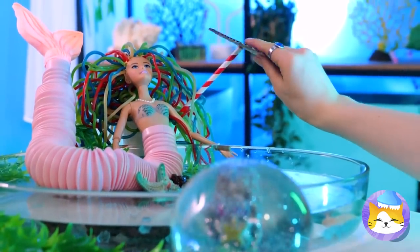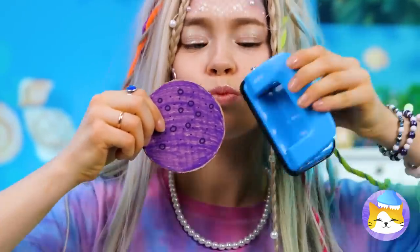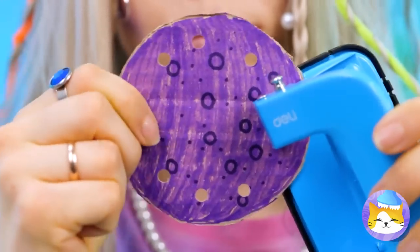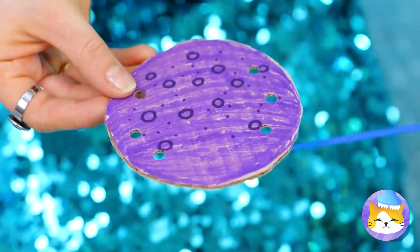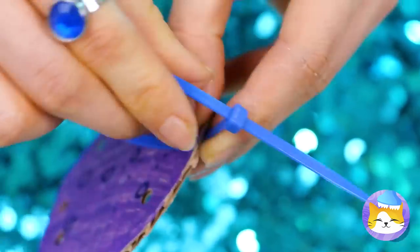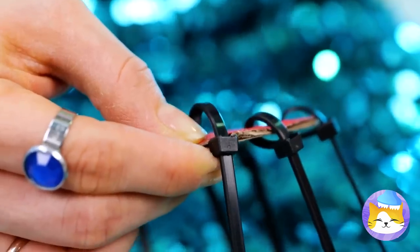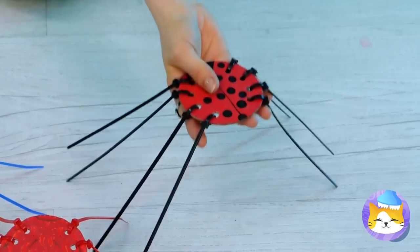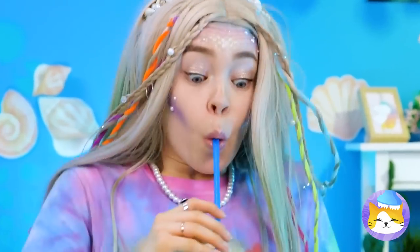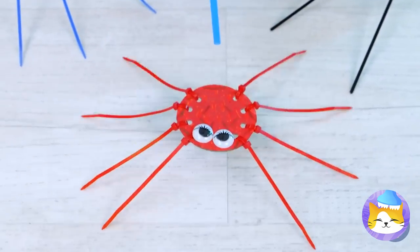Next up, grab a cardboard circle and punch some holes in it. Now add some ties to give it some legs — let's aim for eight in total. Like spiders. But you might have noticed an underwater theme here, so if you prefer, you can say they're octopi. Either way, you can make them dance.